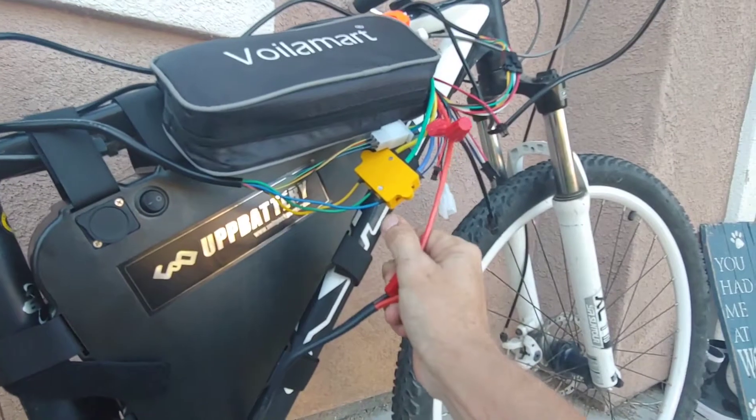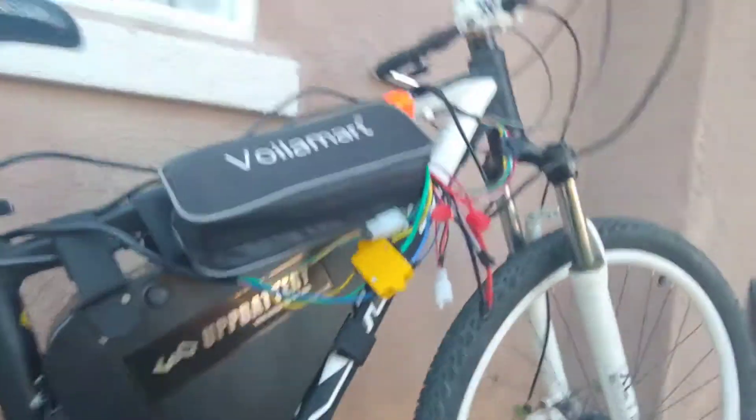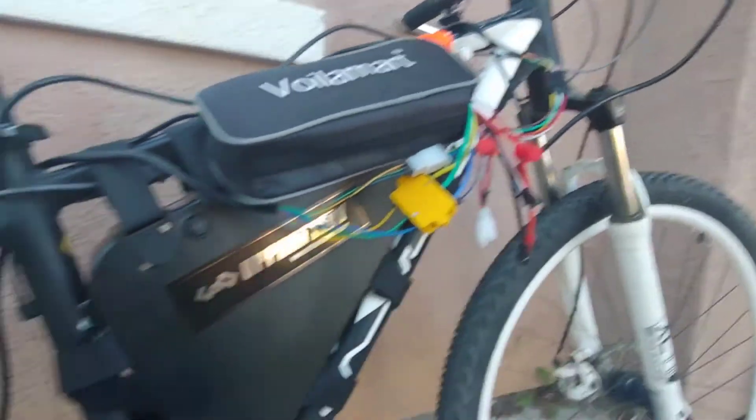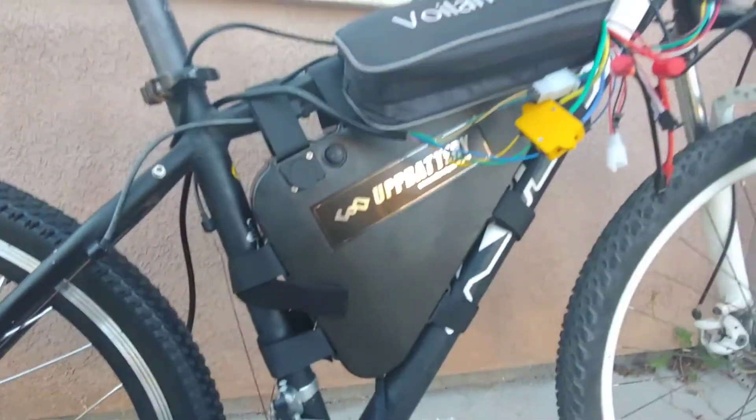Throttle and battery — I think that is enough to get this thing going. We're gonna test it out and go take a little run.